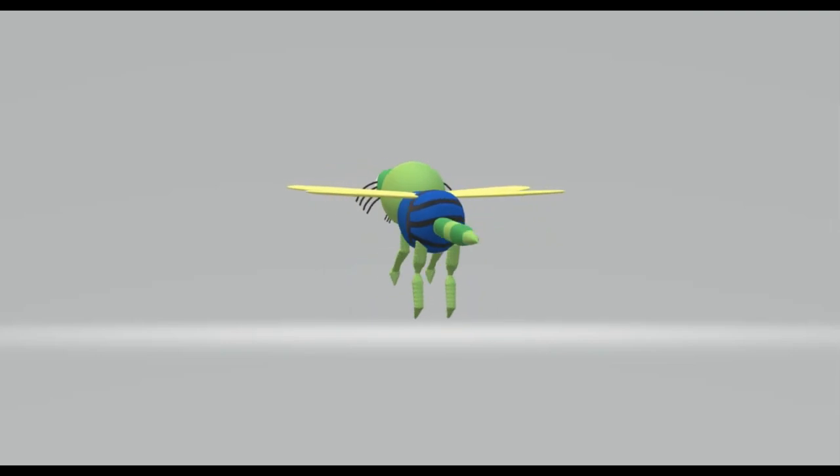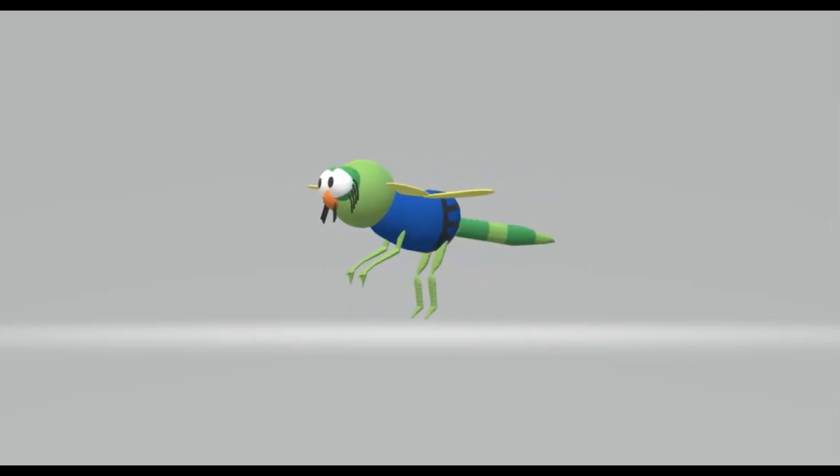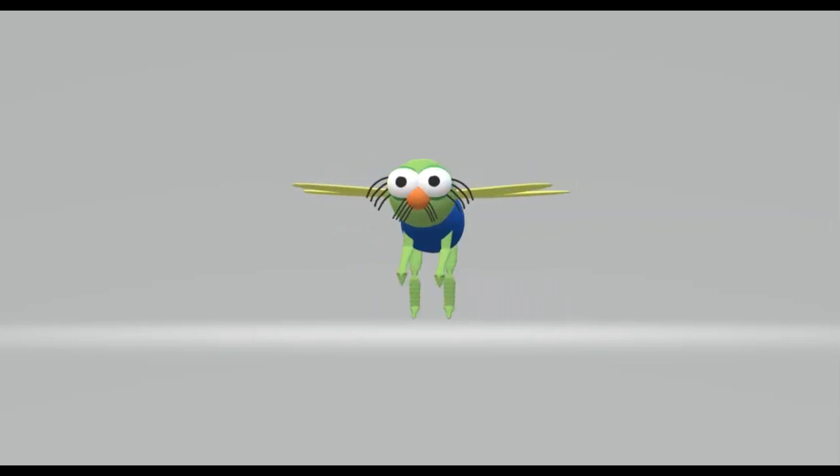Hello everyone watching the Disney 3D Art Channel. Today is the second day of the Lunar New Year of the Year of the Dragon, and today's character will be Evinrude Dragonfly from the movie The Rescuers.